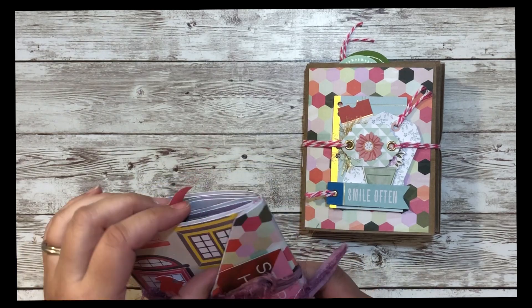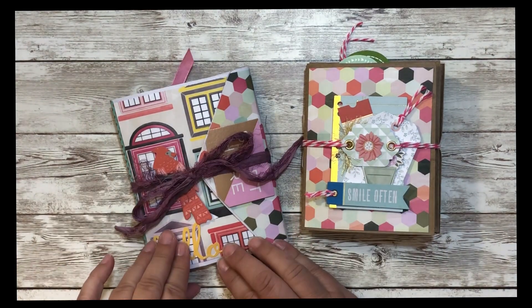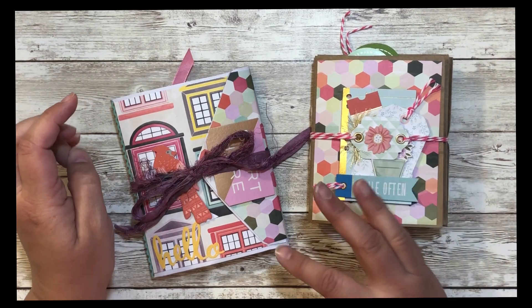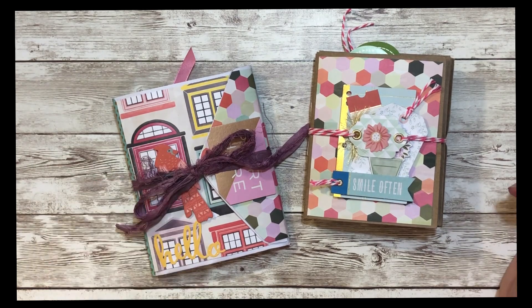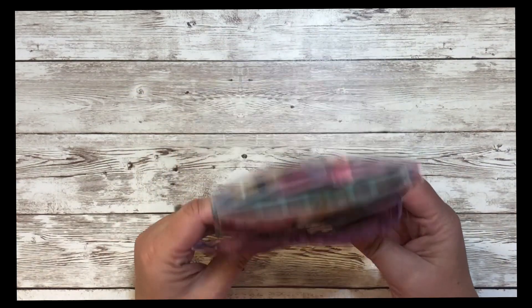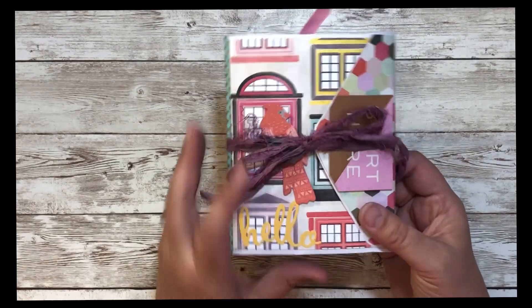To continue with part two of using a 12 by 12 paper stack, so far I've made an envelope flip book and a paper bag book. I started recording the process but it just didn't work — dogs barked, my kids came in. So I decided I would just show you what I did after the fact.